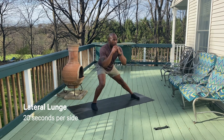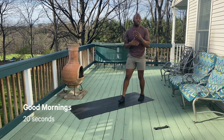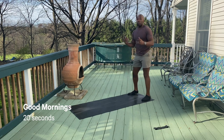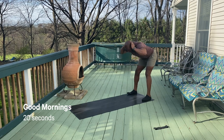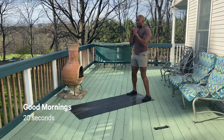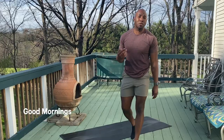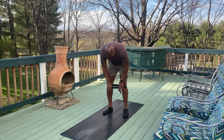Remember the knee dictates the position of the toe and the hip, we're gonna keep that straight. We're gonna finish up with a good morning — similar to that inchworm, start with those feet hip width apart, squeeze the glutes, think about pushing your butt back towards the back of the room. You can put your hands on your hips. So we're just running through that warm-up two times through, 20 seconds per movement — it's about four minutes on the clock.